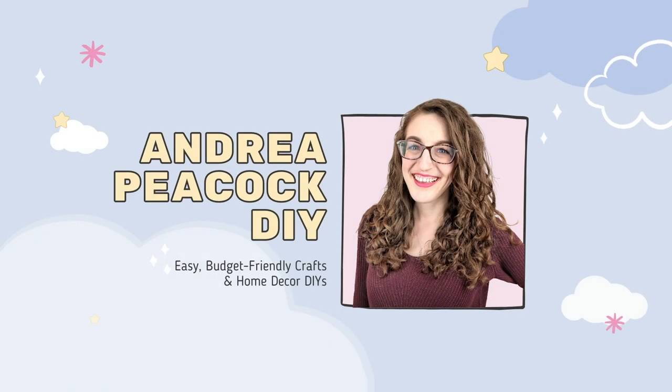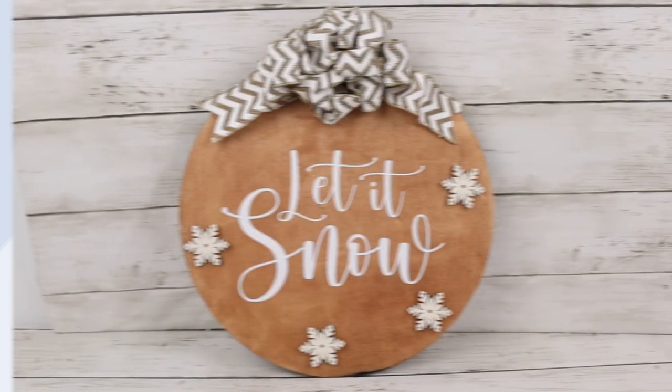Hello, my name is Andrea. Welcome to my channel. In today's video, I'm sharing some rustic farmhouse winter-themed Dollar Tree DIYs. So let's get started.